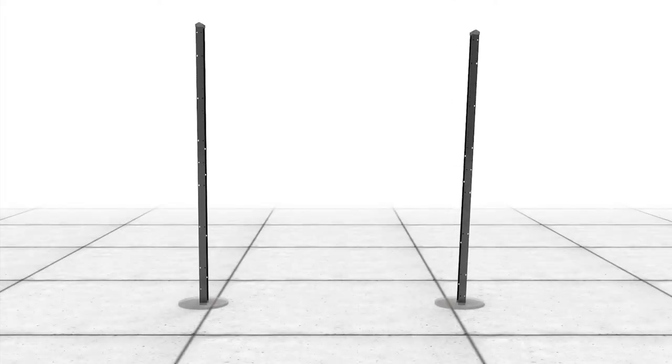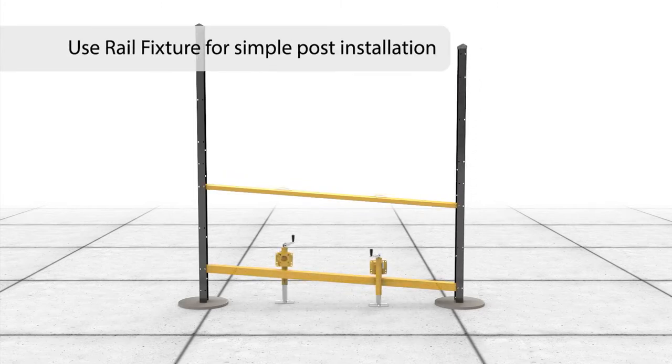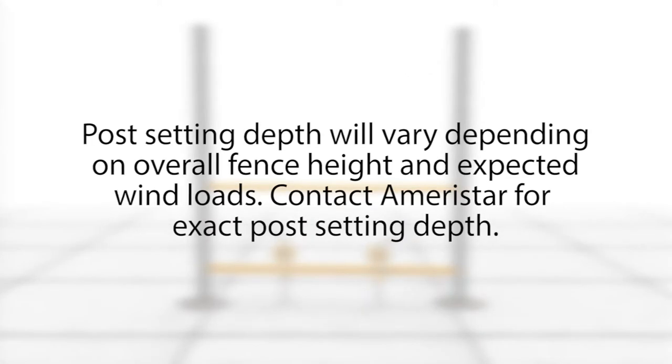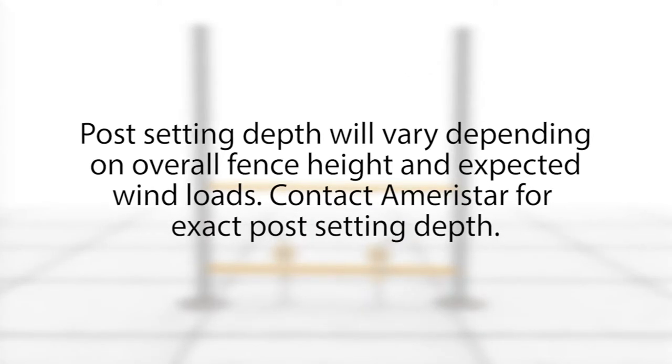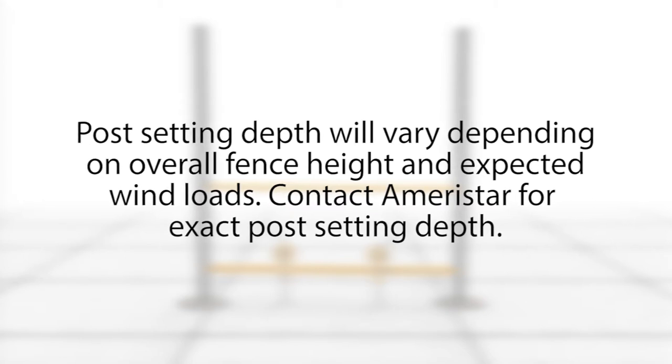Next, install posts at the specified on-center dimensions using the Matrix Rail fixture. The rail fixture allows for a simplistic and foolproof post installation. Post setting depth will vary depending on overall fence height and expected wind loads. Contact Ameristar for exact post setting depth.